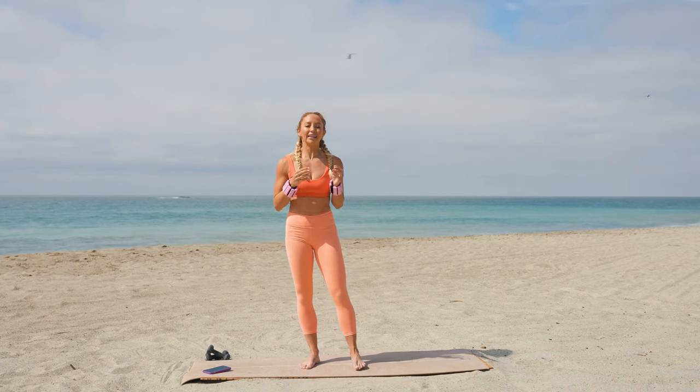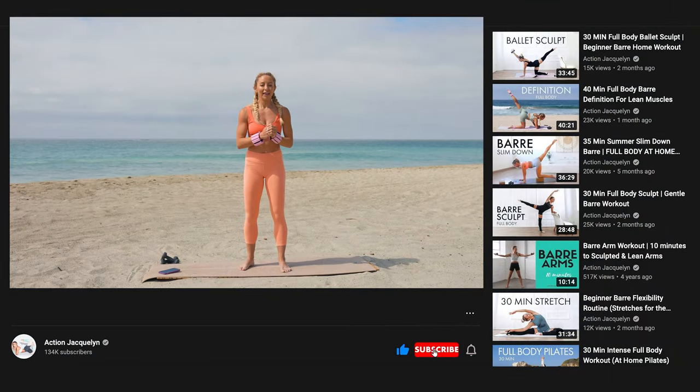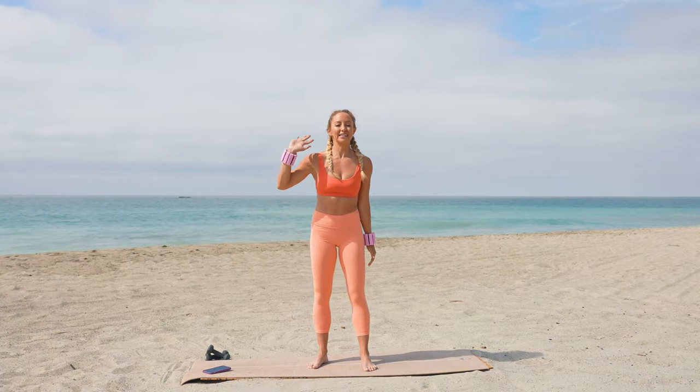Nice work, that is everything! I hope you enjoyed this toned arm challenge. Leave me a comment below, be sure to subscribe to my channel, and share it with one of your friends or family members. I'll see you next time.